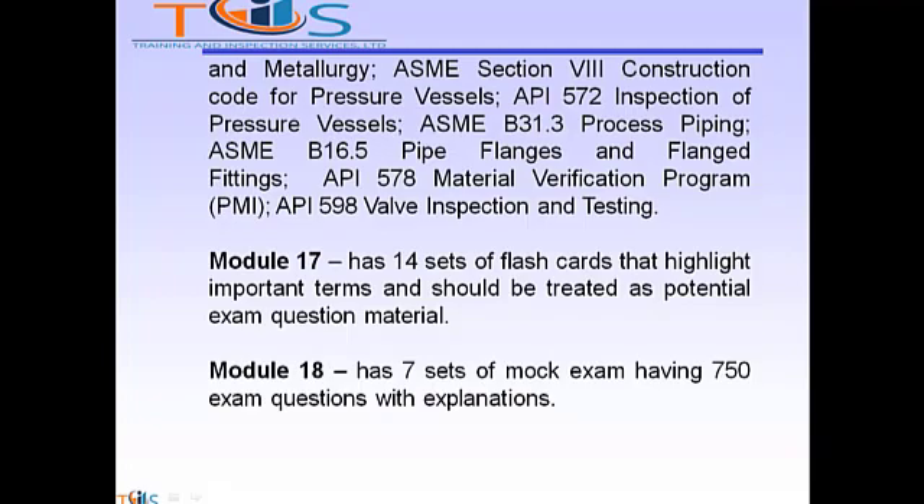Module 17 has 14 sets of flashcards that highlight important terms and should be treated as potential exam question material. Module 18 has seven sets of mock exams containing 750 mock exam questions with explanations.